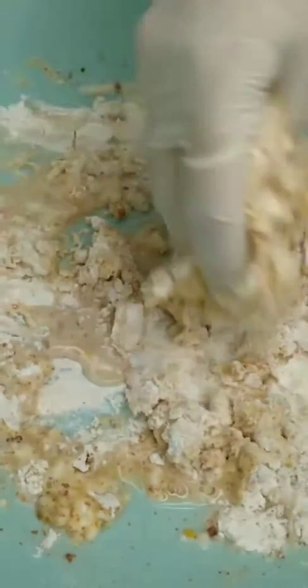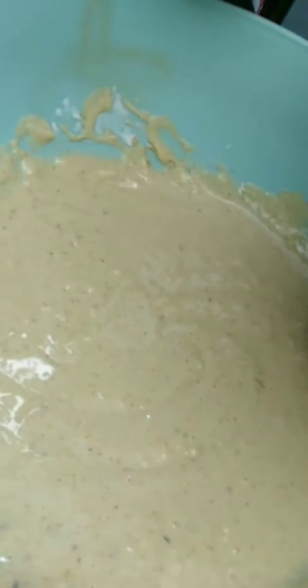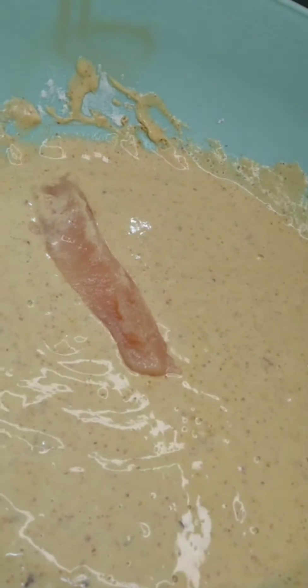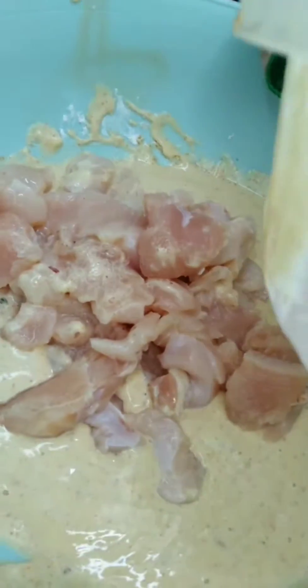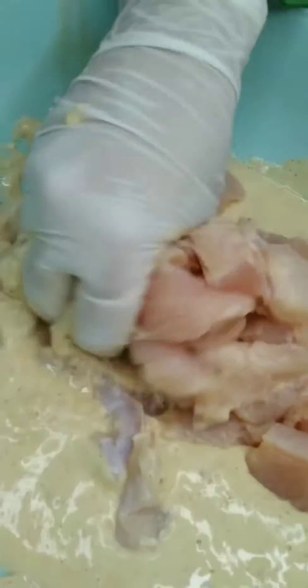I will mix it well. I have bought boneless chicken, cut it into strips, and mixed it well with water. After 30 minutes, I will marinate the chicken. Marinating for 30 minutes will only make the chicken better.